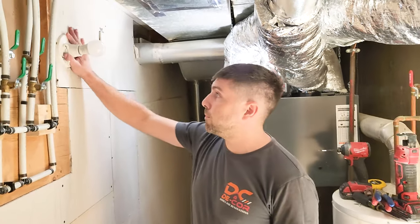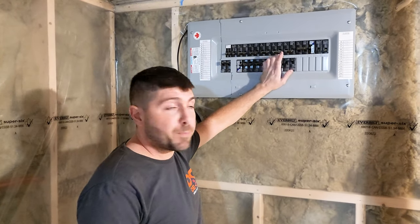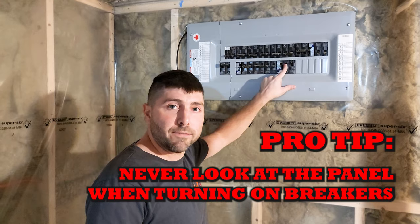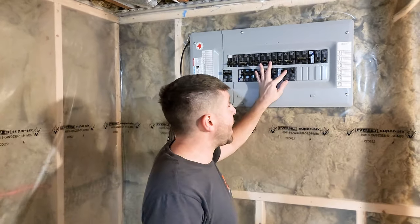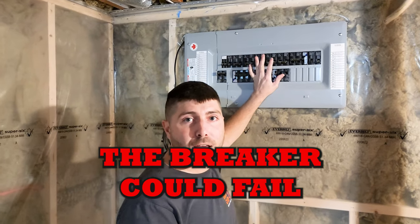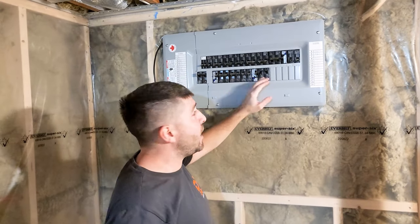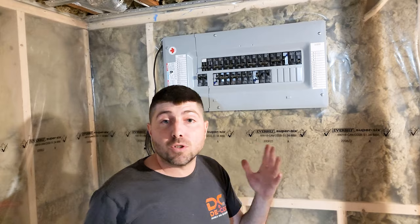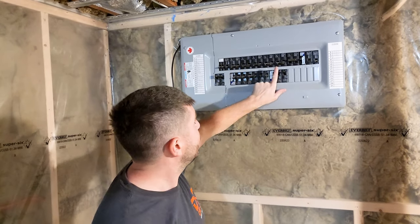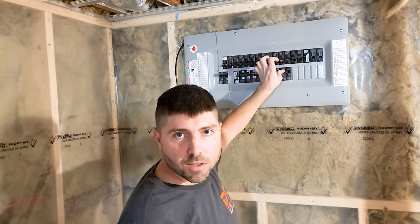We got our light back on, let's go back to the panel. Now we're back to the panel. Whenever you're turning on a breaker, don't stare at the breaker. If you stare at the breaker, what could happen is if this breaker ever decides to fail, there could be a big explosion. If that were to happen and you're staring right at it, you could get hit in the face and lose your vision. So whenever you're turning on a breaker, you touch the breaker, you turn around, then you turn it on.